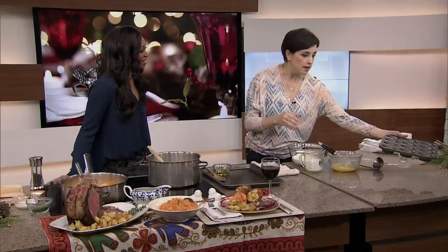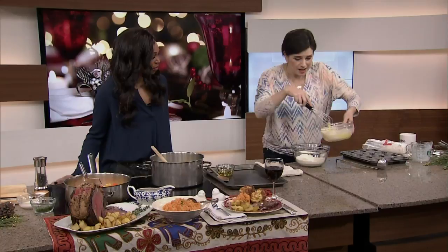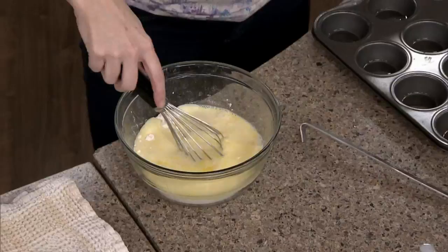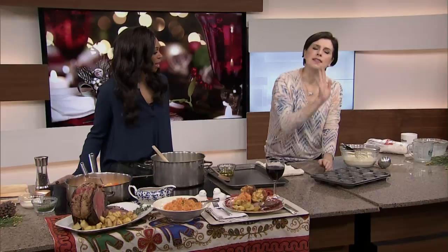Meanwhile, you can make the batter earlier in the day — it's just milk, eggs, flour, and salt. It's a really basic batter and you can be as loosey-goosey with it as you want. You can even make it in your KitchenAid mixer. Once the pan comes out of the oven — remember it's very hot, use your oven mitts — ladle it in about halfway full.